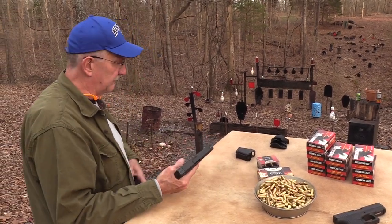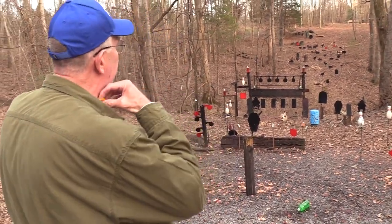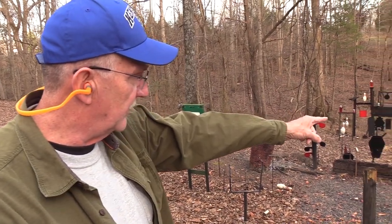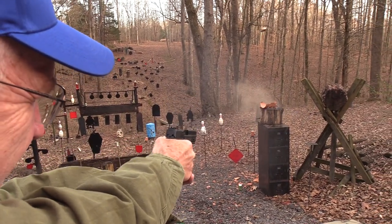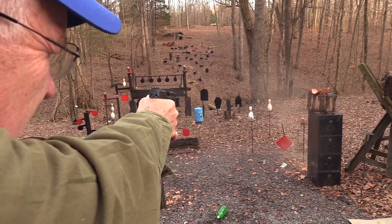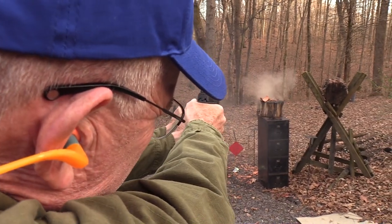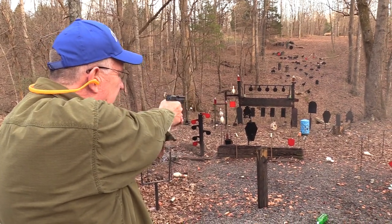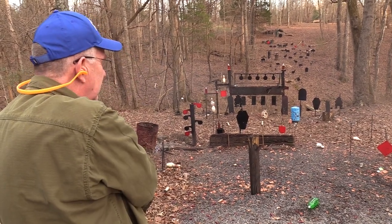Let's shoot it a couple more times. Put it in my holster. What wants to get shot? How about that piece of clay pot right there? Yeah, he thought he survived. There's some pot left there - yeah, pot left to smoke. It's a good little shooter.